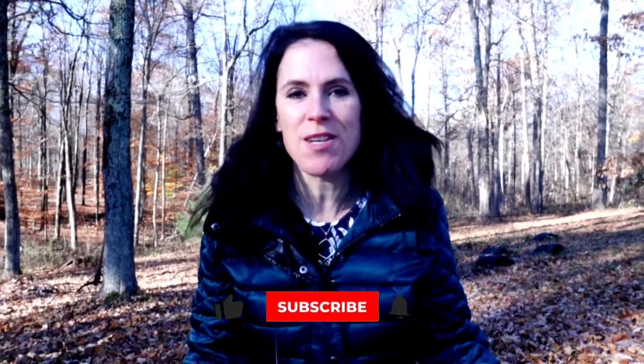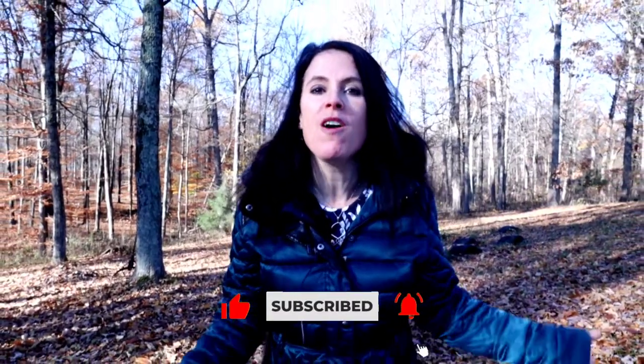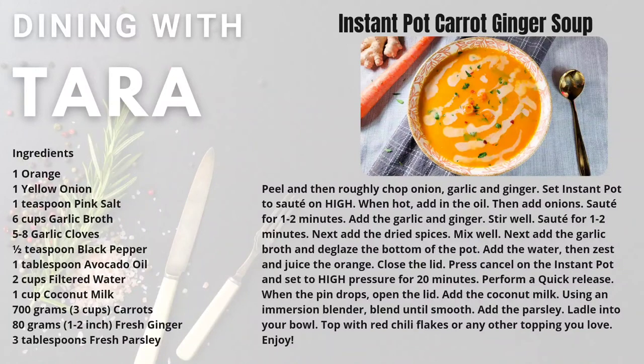If you enjoyed today's super easy recipe, give this video a big thumbs up — that way I'll know to make more recipes like it. I would love to know what ideas you have for a future episode, so drop them in the comments below. Looking for more healthy Instant Pot soups? Click the playlist on the screen and I will see you over there. Bye guys!